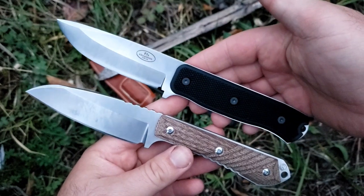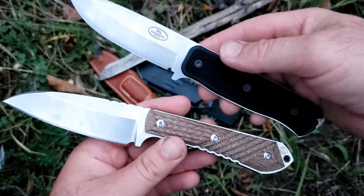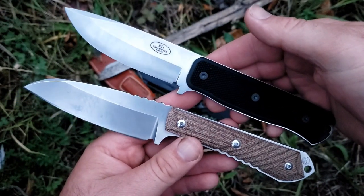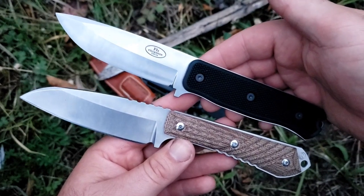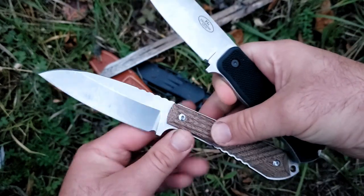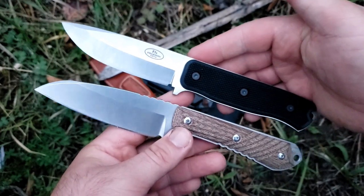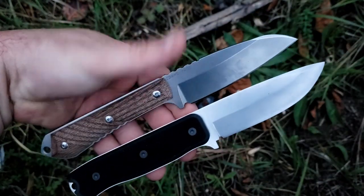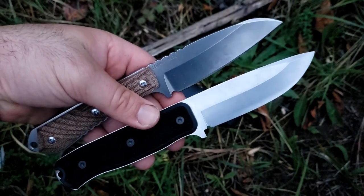Joel, which one looks nicer? The Niala — the one on the bottom. I agree. The Niala is the prettier knife overall, and especially this micarta is beautiful. Which one is more comfortable? Still the bottom one — still the Niala. Joel really loves this knife and I absolutely get it, and I love it too. Both of these have significant differences, but they both shine and get the job done in their own way.